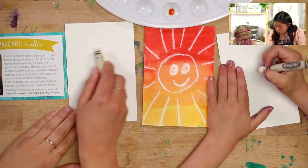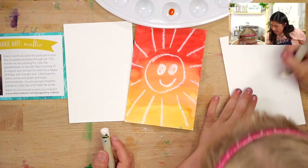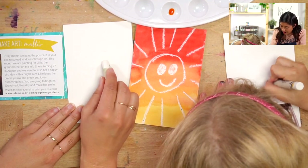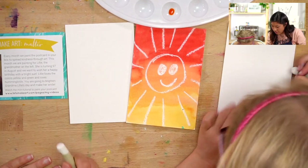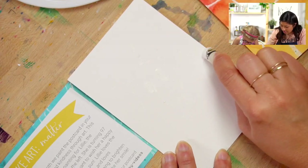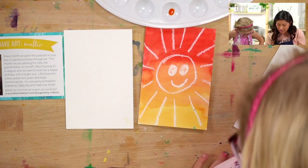First step: draw a circle anywhere on your paper. Press really hard and draw a circle — you can kind of see it if you look on the side. Then draw eyeballs on there — draw circles for the eyes. Our sun is smiling, so draw a smiley face in the center. You won't see it but if you press hard, then draw the sun rays coming out from your sun. Push hard and draw lines coming out.